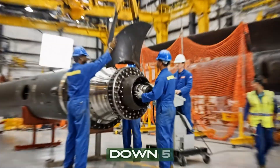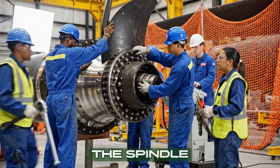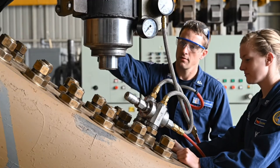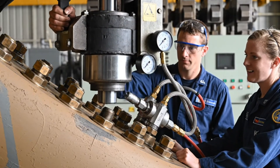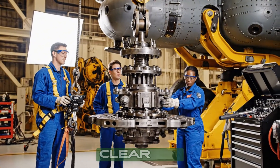Bring it down five centimeters. Watch the alignment on the spindle. Engage the lock. Coming down slowly — watch the splines. Clear. It's seated.